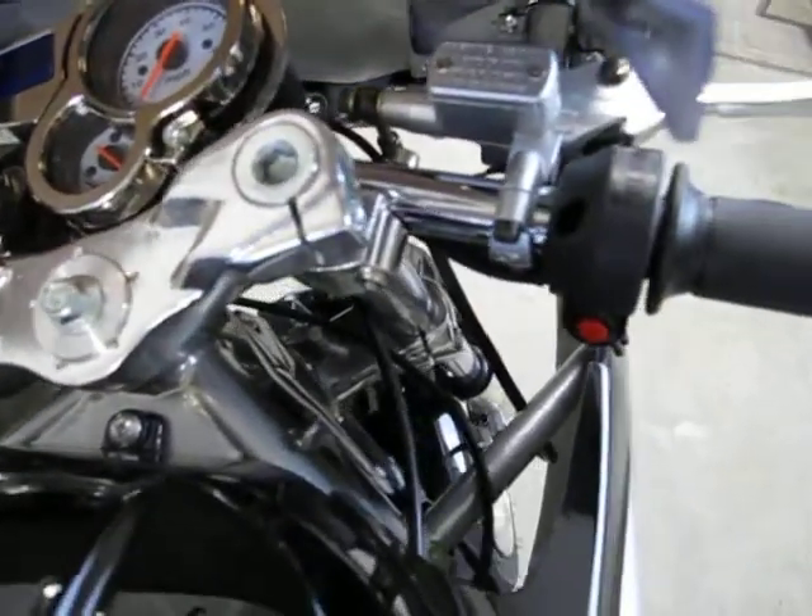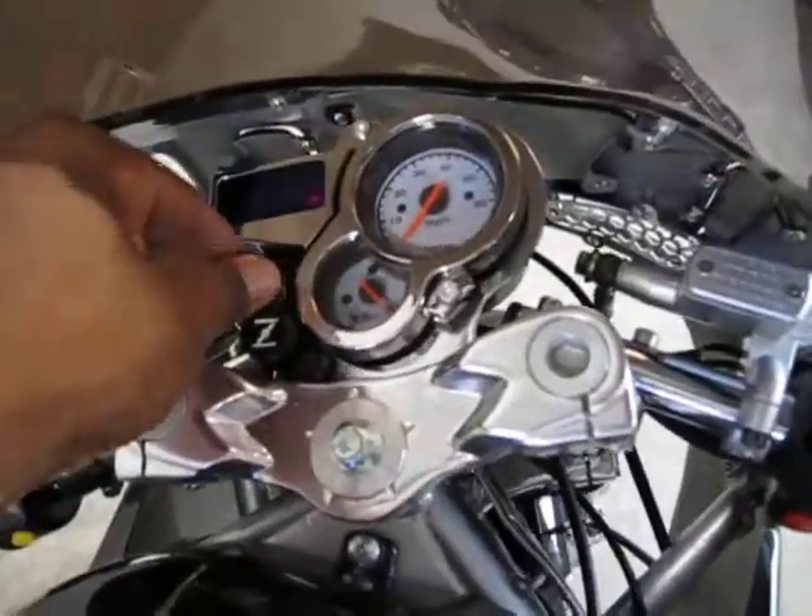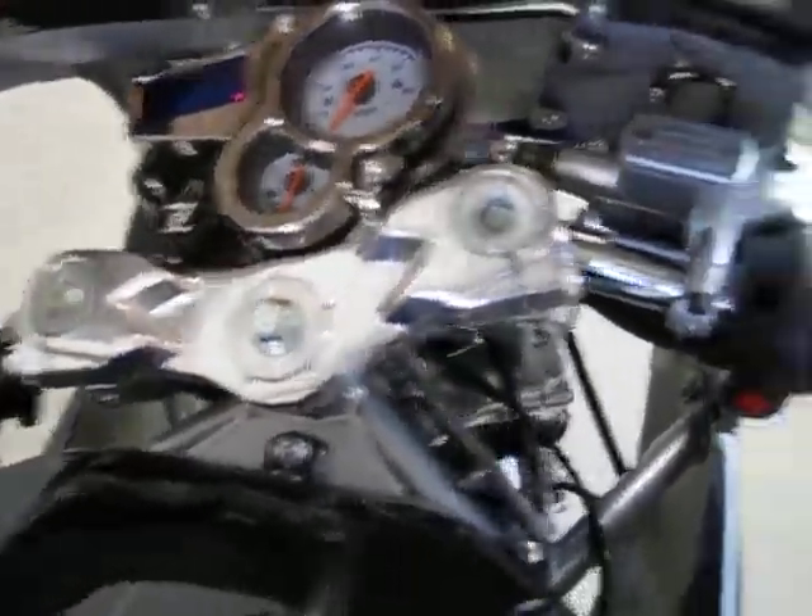Just kind of an in-depth walk around. There's your electric engine start. Hold in on the clutch, push that — see if I can do it.